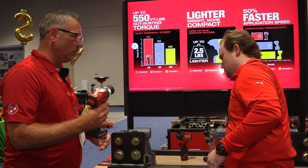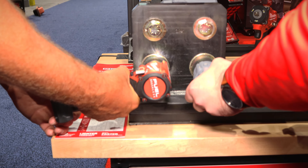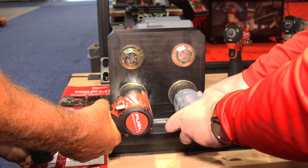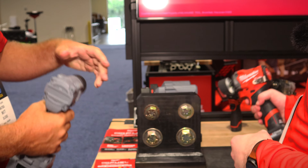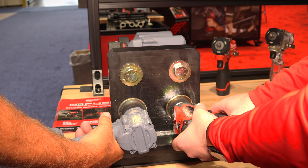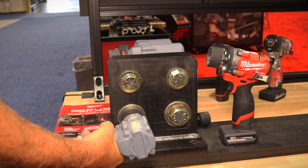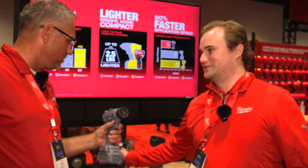We're going to fasten here on 3, 2, 1, go — for five seconds. Then on go, we're going to see who can remove it faster in reverse. 3, 2, 1, go. As you can see right there, that's not quite cutting the mustard — the competitor is not getting it done.